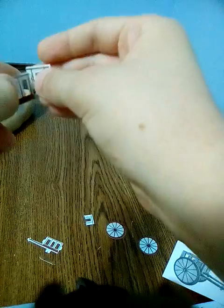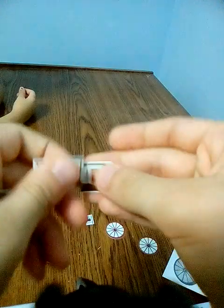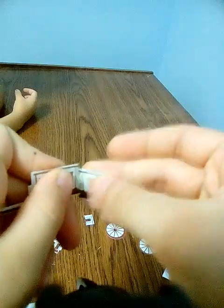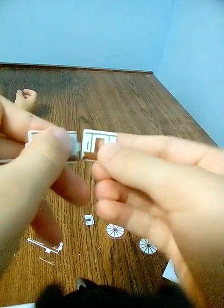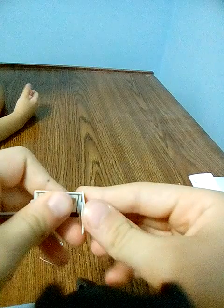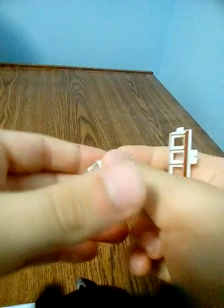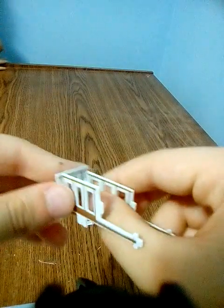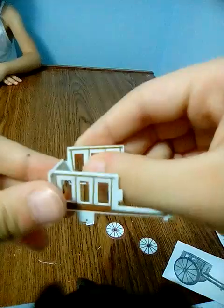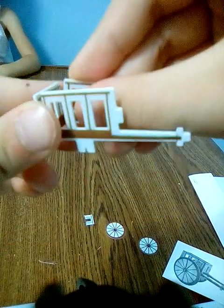Why don't they have instructions? Like, really, people — no instructions. Hmm. There. Next one. I think this is how you build it.